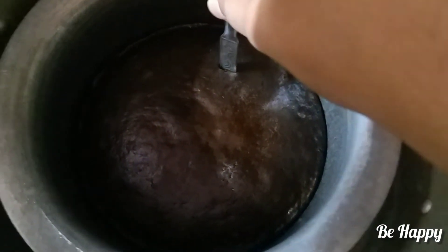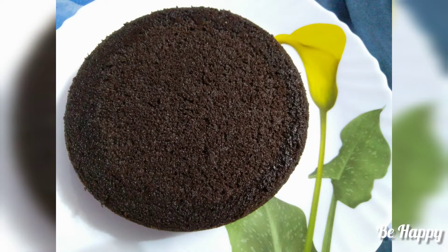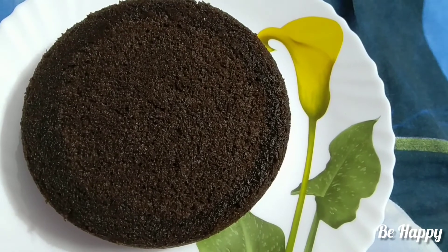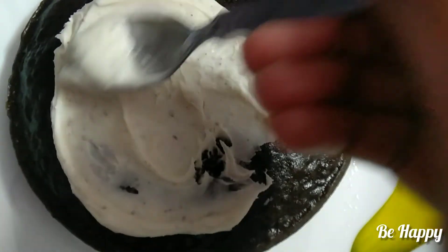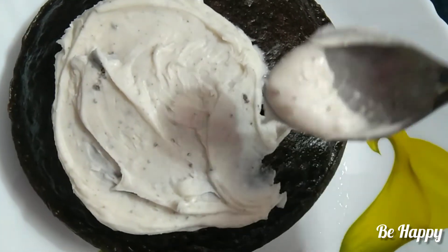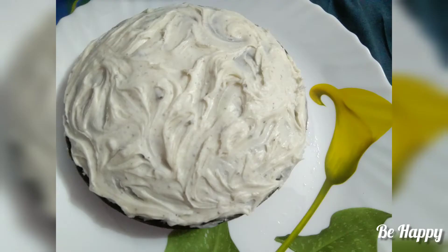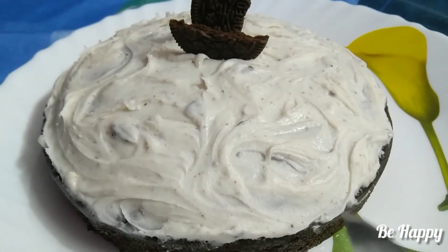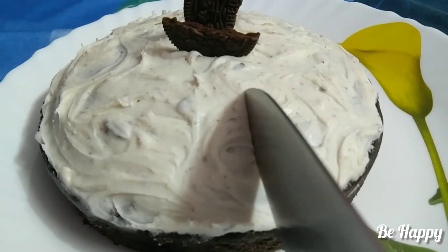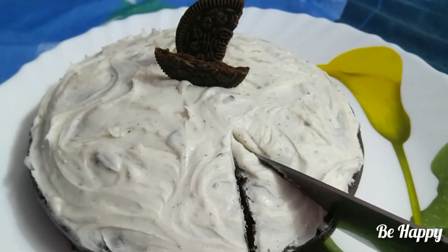Once ready, put the cake in the freezer to set. Just like that — enjoy your Oreo cake!